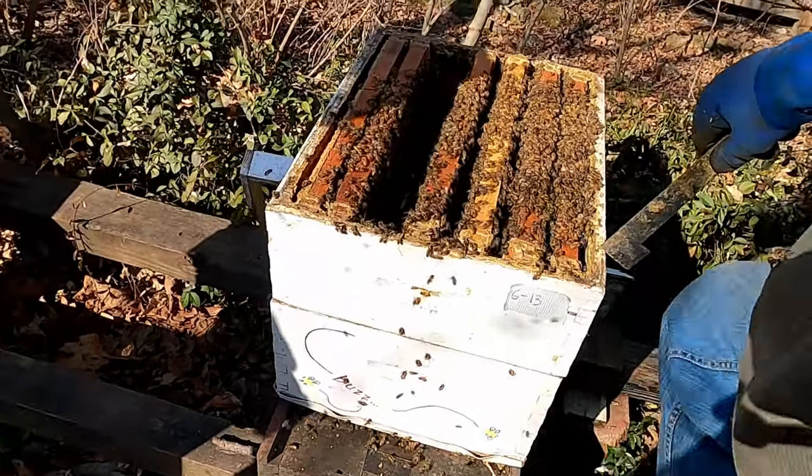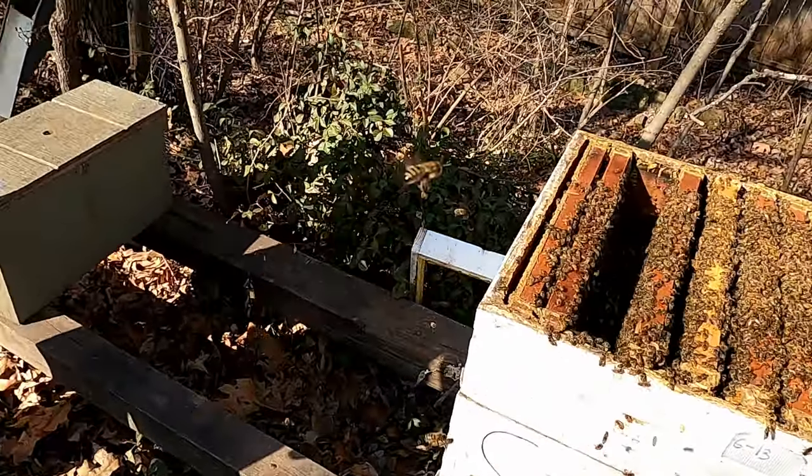I'm going to take this box off and we're going to look in the bottom box. See what's down there.